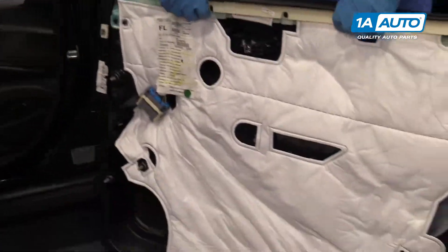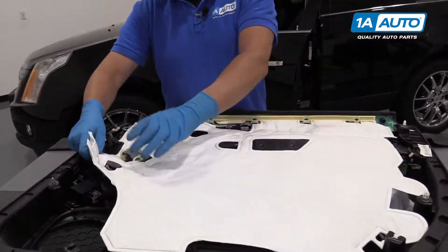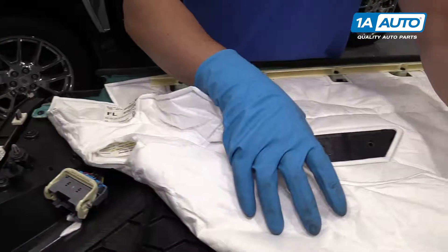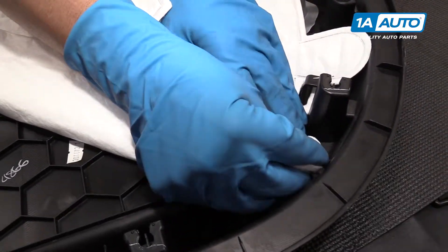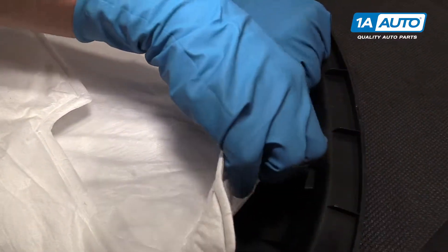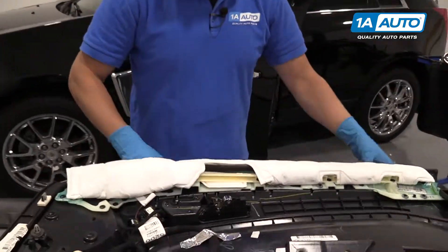I'm going to go in the side and pry out on the clips. I'm going to go all the way around the door panel and pop those all out.